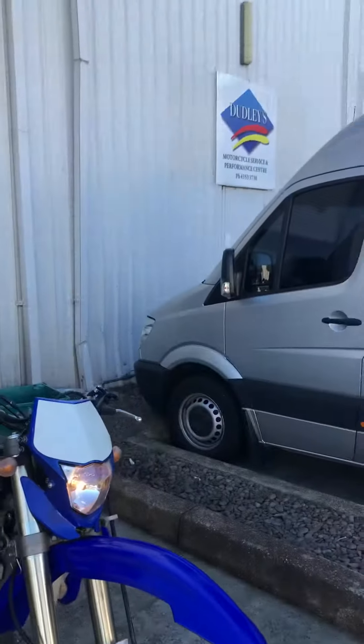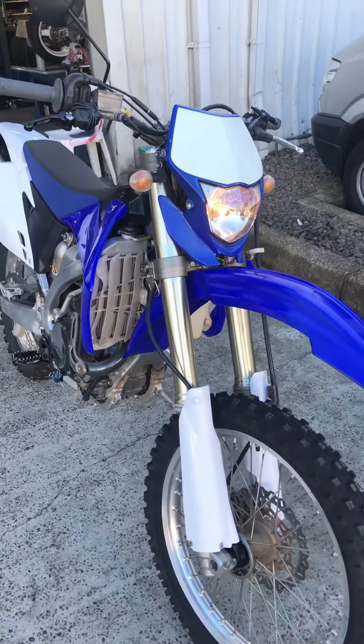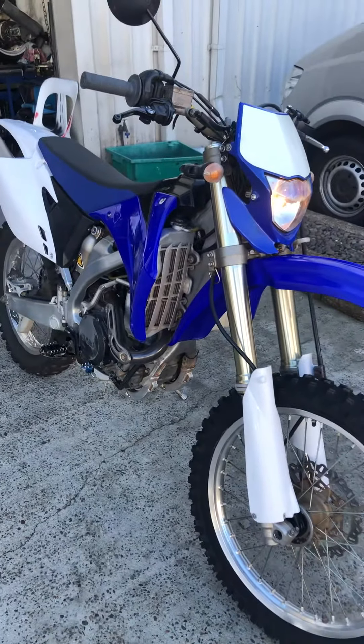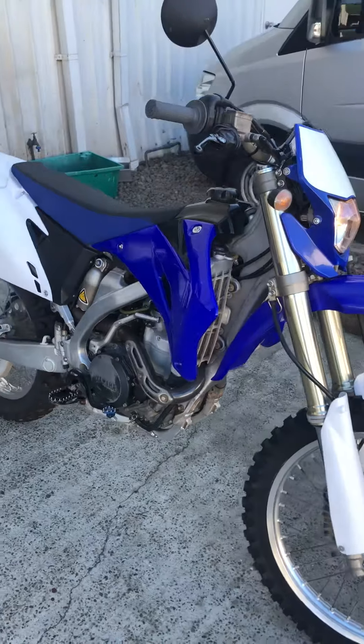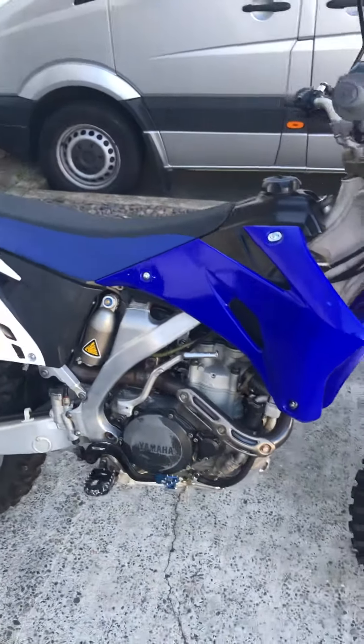This is the bike here — Dudley's, so Dudley Motorcycle. An all-renowned bloke, he was Mick Doohan's race mechanic. This is his son's bike, and together they've completely rebuilt the motor.